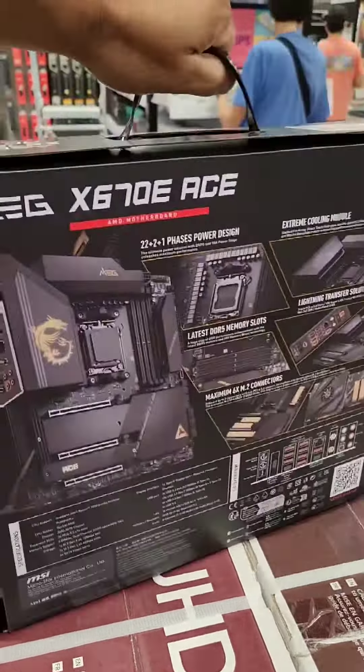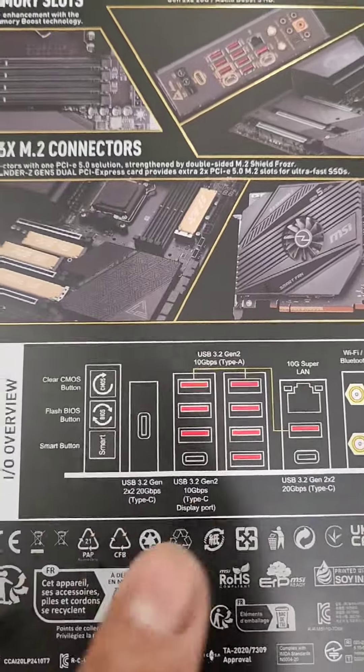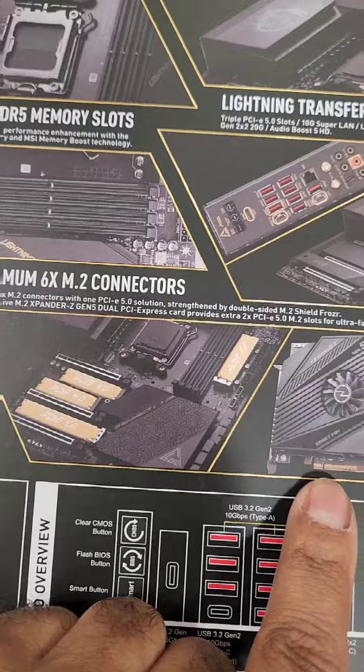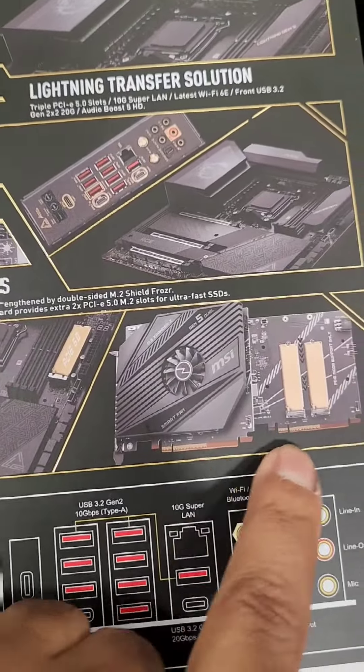Obviously DDR5. This actually has 10 gig LAN. A bunch of USB 3.2 Gen 2 ports, so 10 gigabits per second. Here is actually 20 gigs per second, as well as over here 20 gigs per second. This one is 10 gigs per second with DisplayPort out. So you always want to make sure you're getting the right I/O for your needs.